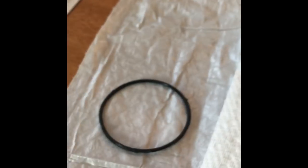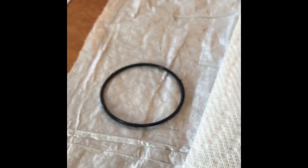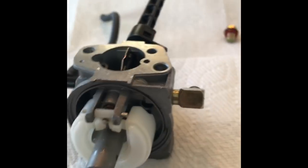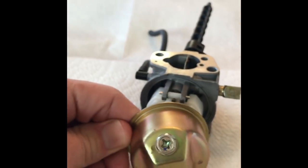That's all screwed back in the middle — it's tight. Now I'm going to put the bowl back on. Don't forget to put the little rubber gasket on first — that goes right in the groove here and sits just like that. So I'm going to put that on next.